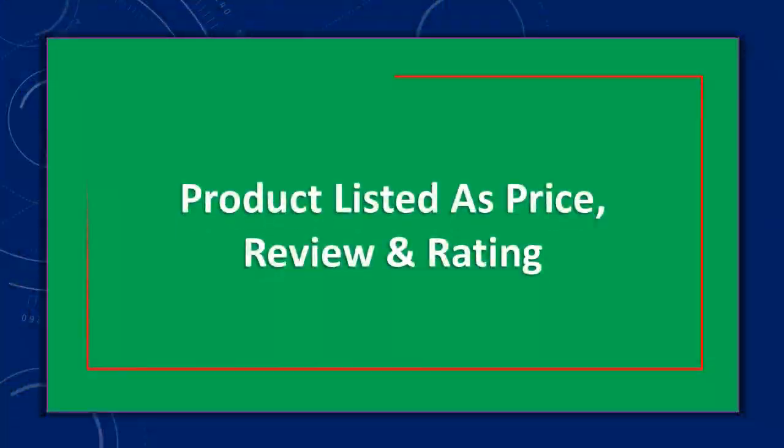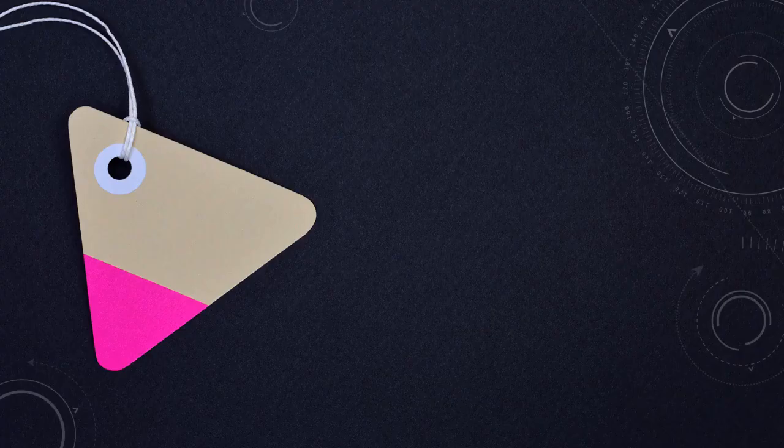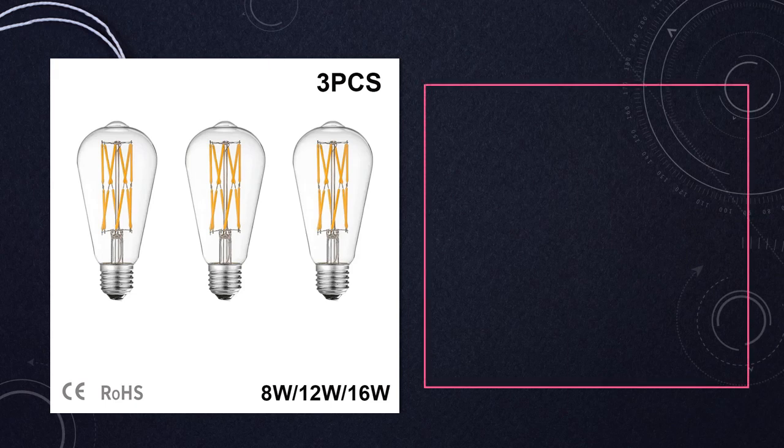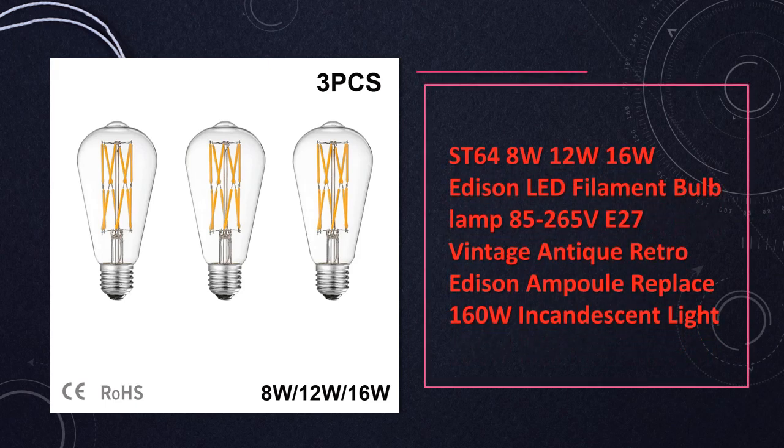Products are listed by price and review rating. At number 5: the ST-64 8W-16W LED Filament Bulb E27 Vintage, Edison-Style LED Filament Bulbs in ST-64 design.